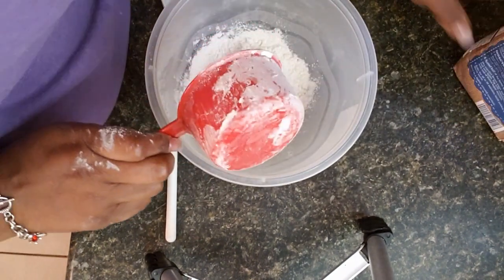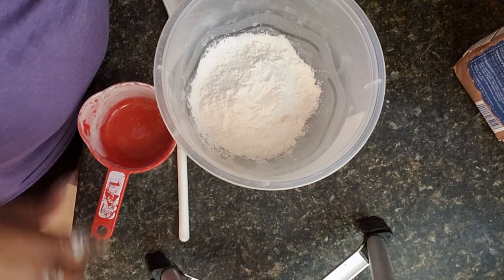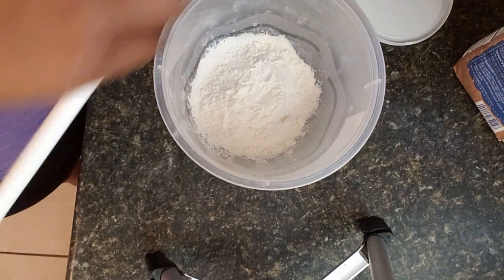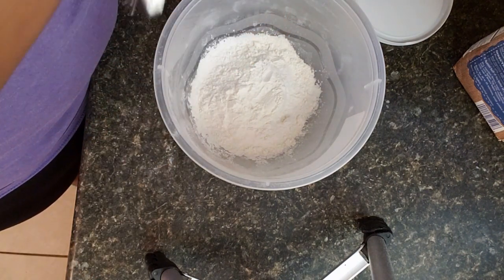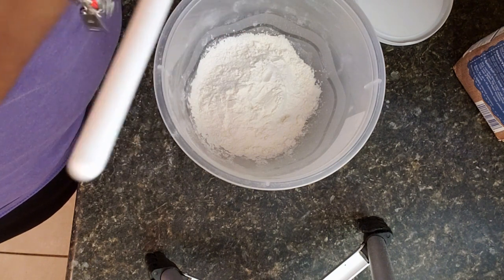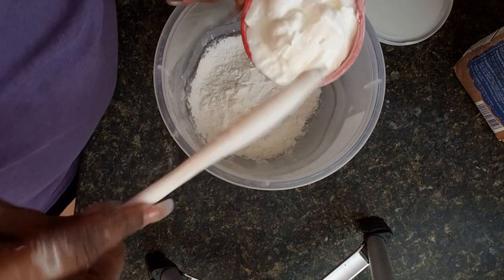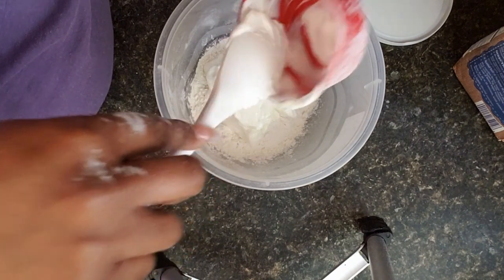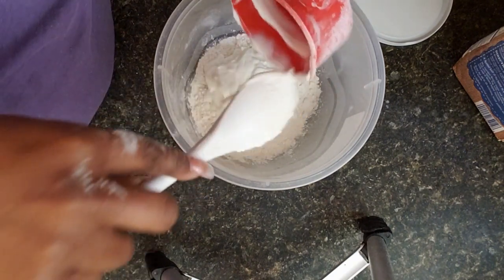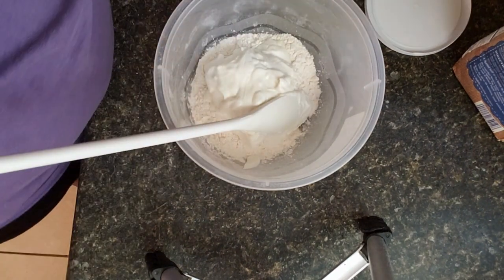Now I'm going to add one cup of the Greek yogurt. We're just going to mix it together until it is fully combined and it looks like a ball of dough.